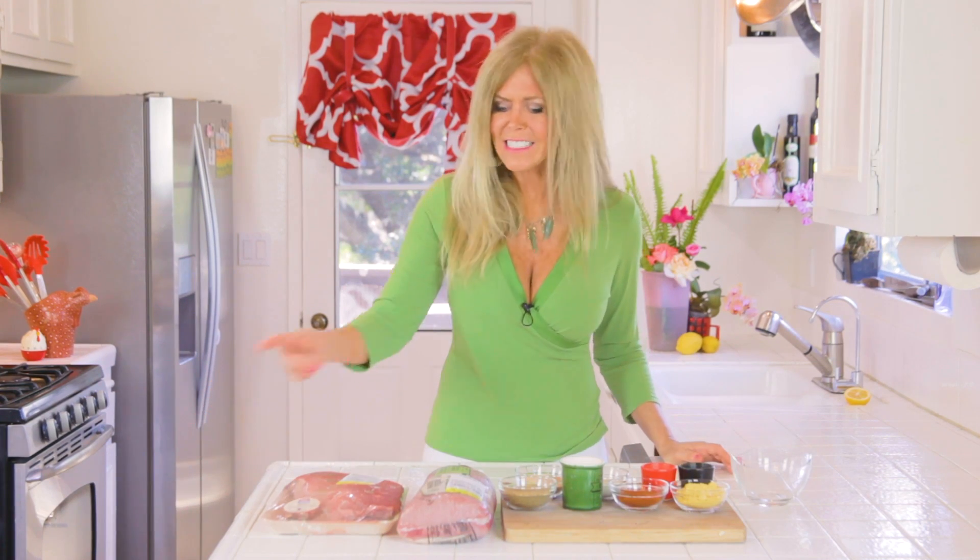So this whole pork loin was only $12. If you shop the sales at the grocery stores, you're going to be able to feed your family for a very good price. One of the favorite things about my cooking show is letting you know that you can feed your family very inexpensively for a beautiful, terrific meal.